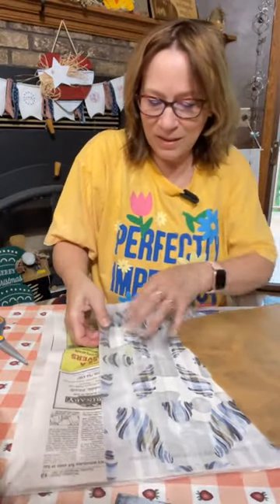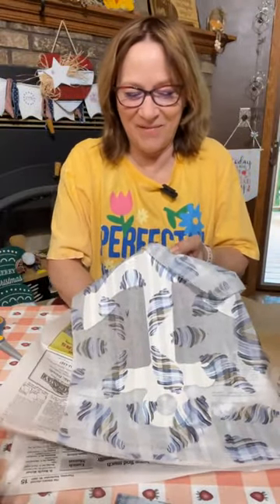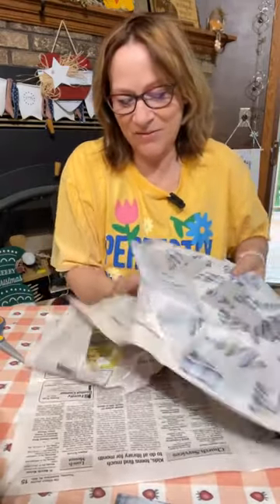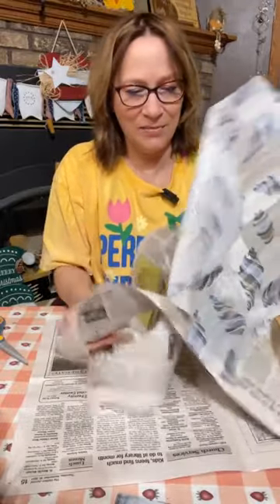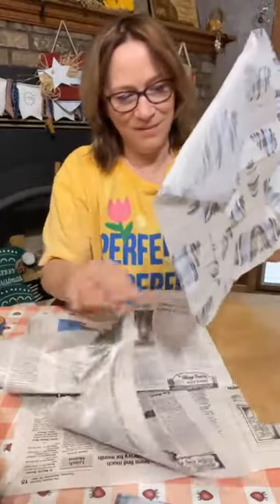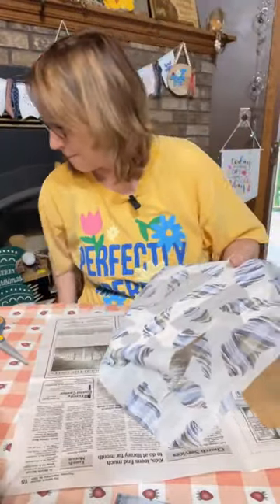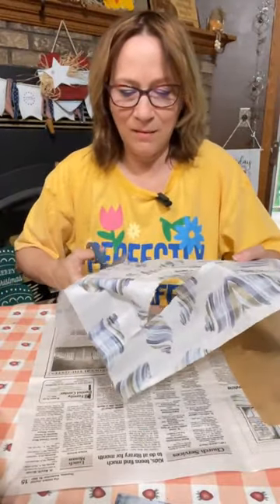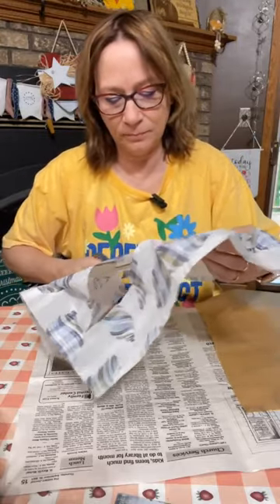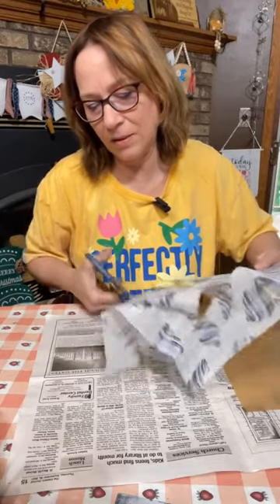Okay, how cute is that! My Mod Podge stuck underneath — it went right through and stuck on the paper where I had the back. Sorry, that'll sand off because I Mod Podged the back when I wasn't thinking. All right, cute cute cute! I'm going to cut a bunch of this off and then I'll sand off the rest.